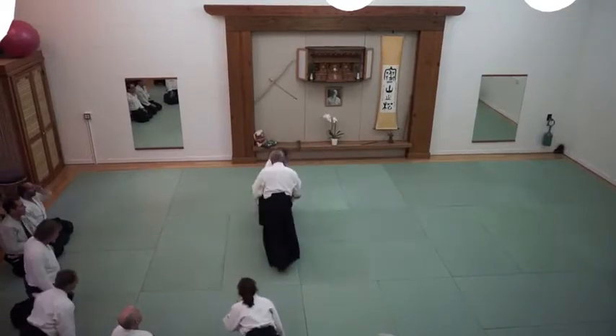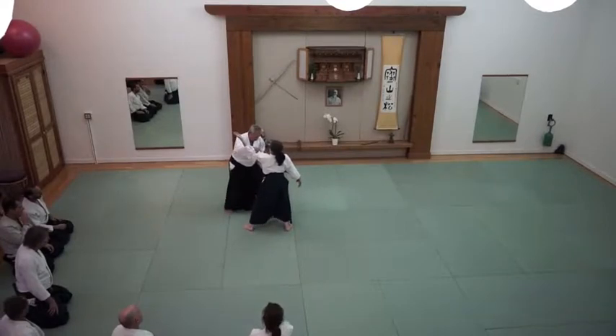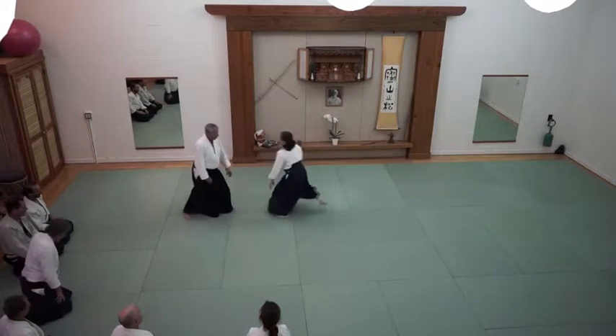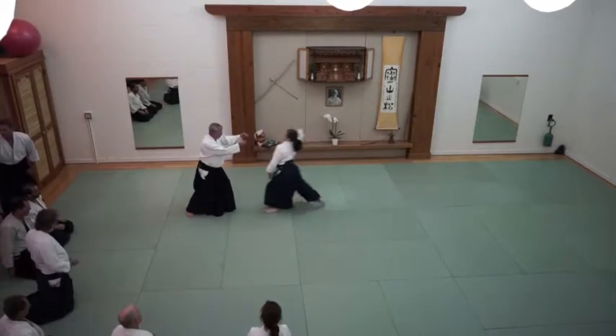I'm starting circling with it. Stepping so only my foot. Don't try for the hand. Don't focus on the hand — focus on the center.